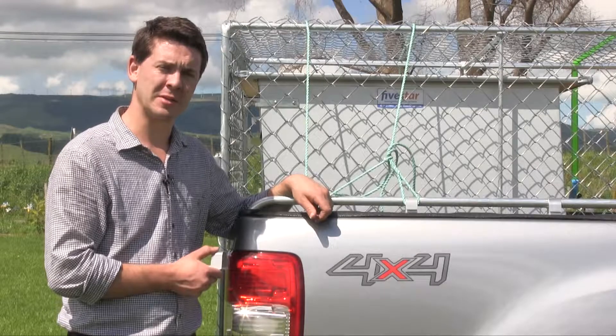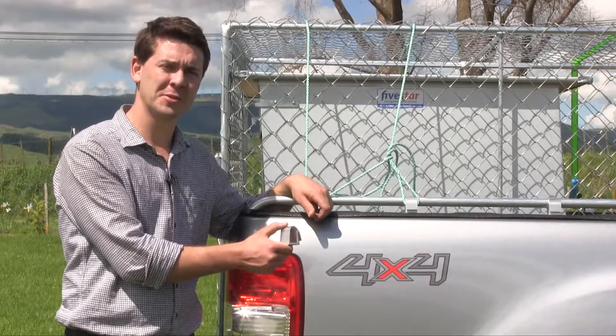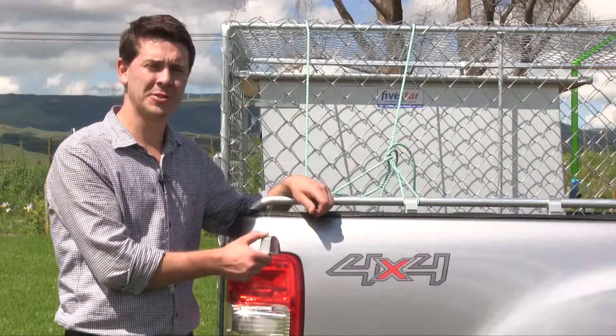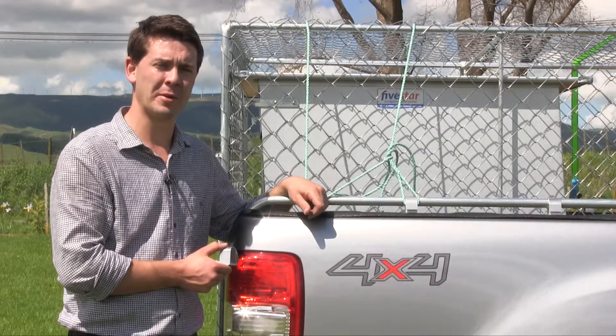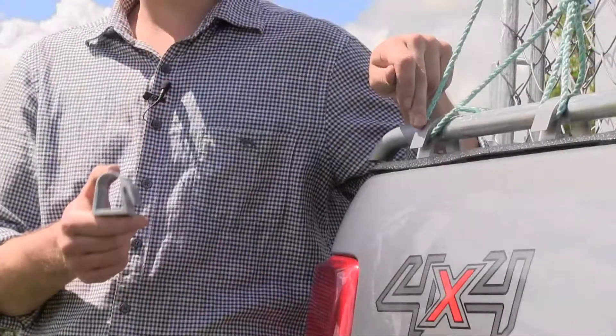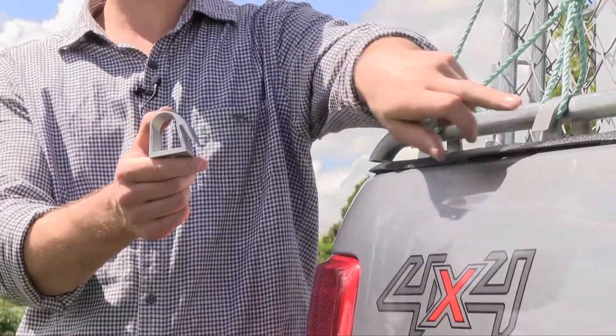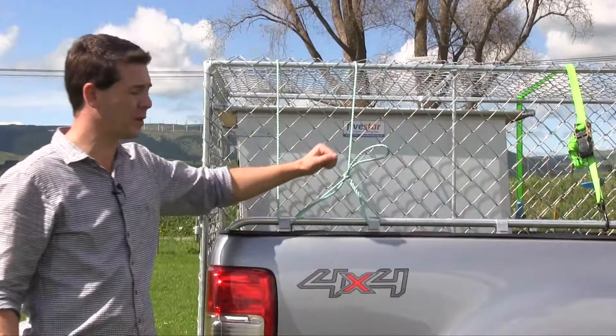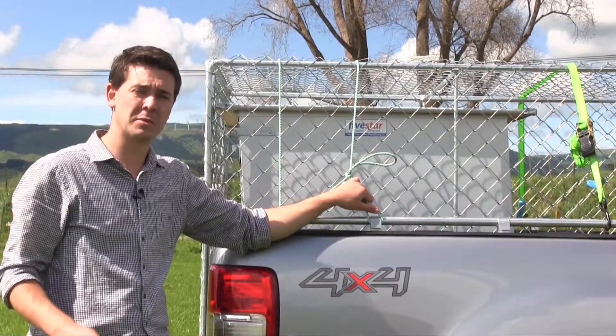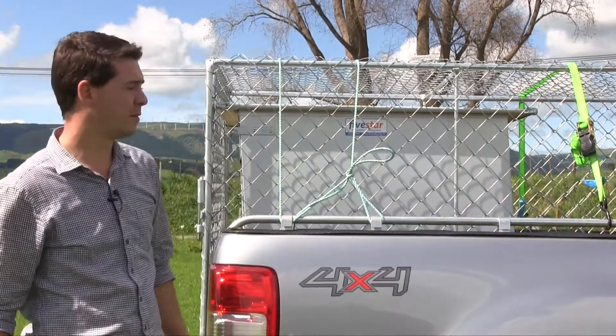A few things you might be interested in. Our rope grip system is all made right here in New Zealand from aluminium and stainless steel fixings, so you never have to worry about rust. Each one of these little rope grips is certified for 215 kilograms each. You might think ropes are old fashioned, but this rope is rated for 600 kgs and this ratchet is rated for 450 kgs.